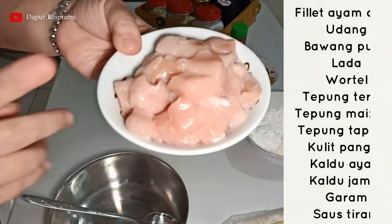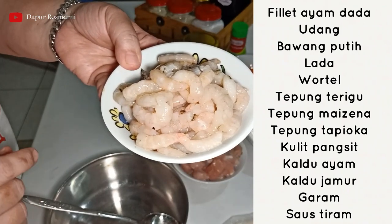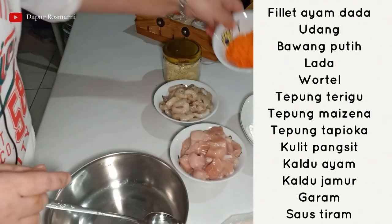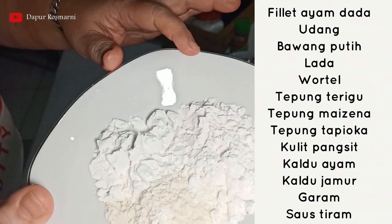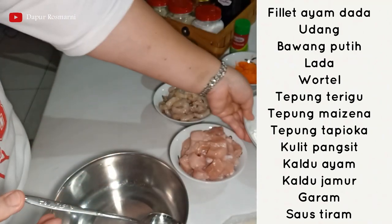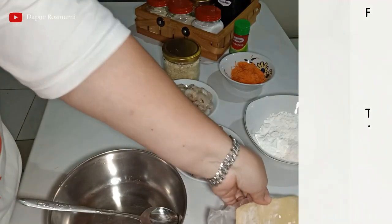Yang pertama ini ayam, filet ayam dada 200 gram. Ini udang yang sudah dikupas 300 gram. Ini ada bawang putih yang dicincang, lada. Ini ada wortel sekitar 50 gram. Dan di sini ada tiga jenis tepung: dua sendok makan tepung terigu, dua sendok makan tepung maizena, dan dua sendok makan tepung tapioca. Di sini saya juga ada kulit pansit. Oke kita akan mulai.